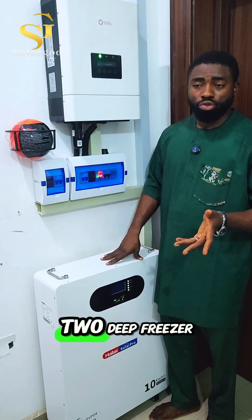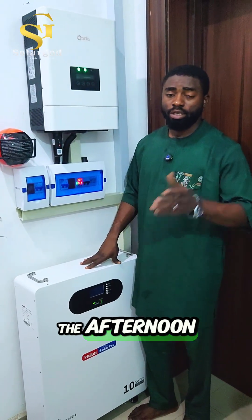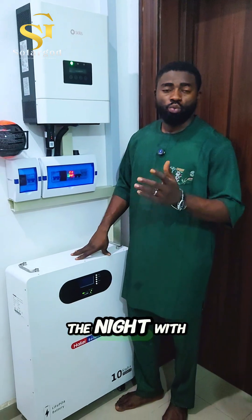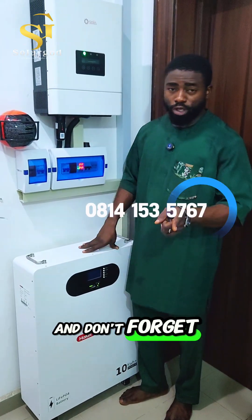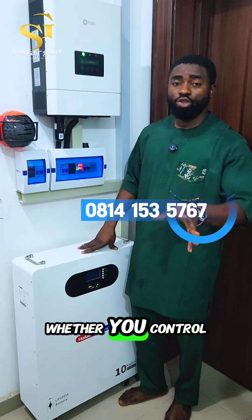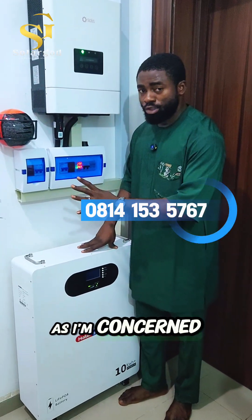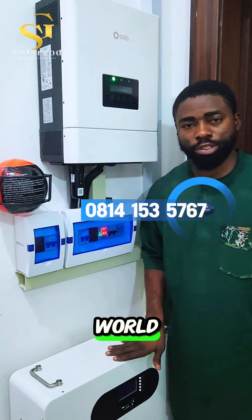If you want something like this, don't forget to give us a call. This setup will cost you just about 4.2 million naira. You can power about two ACs in the afternoon, run your freezer and normal appliances, then at night run maybe one horsepower AC throughout the night with other appliances on. Don't forget to drop a comment on whether you control your inverter or your inverter controls you — because as far as I'm concerned, this is the only inverter that lets you control it from anywhere around the world.